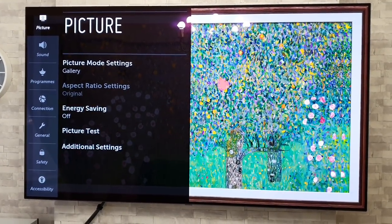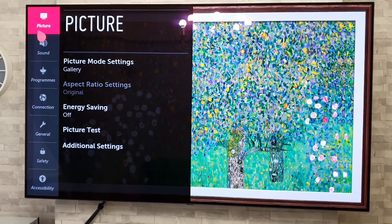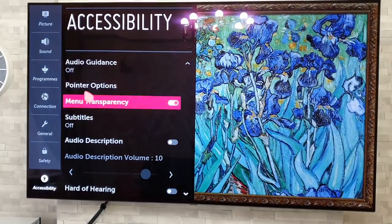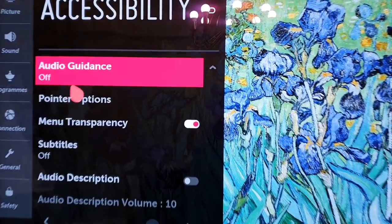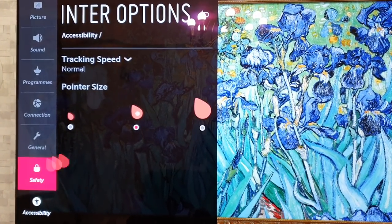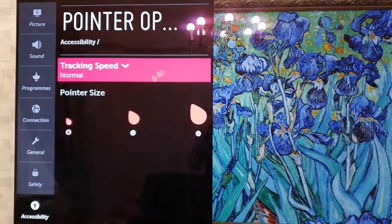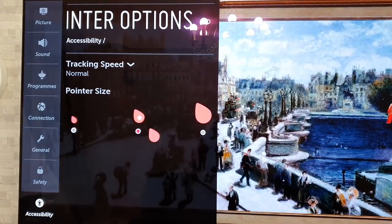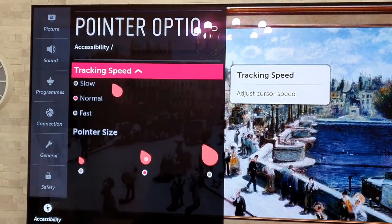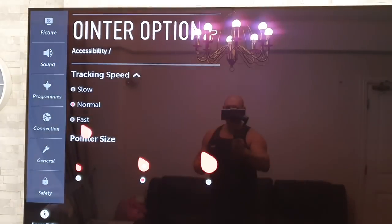While we're in the main menu, I'm going to show you how to change the pointer size. Go down to Accessibility, click on that, and then you have Pointer Options. Simply click on it and you've got three different sizes to choose from — small, medium, and large. You can also change the tracking speed, with options for slow, normal, and fast.